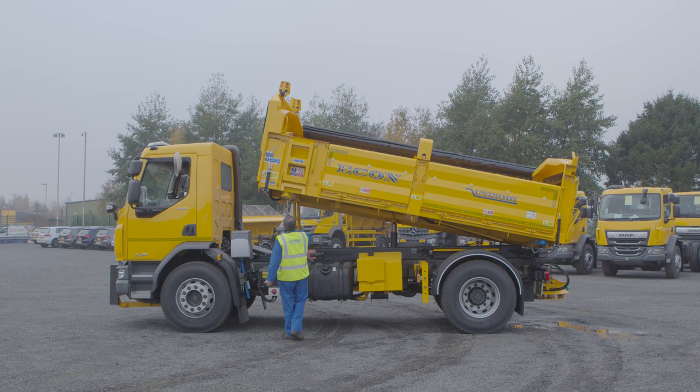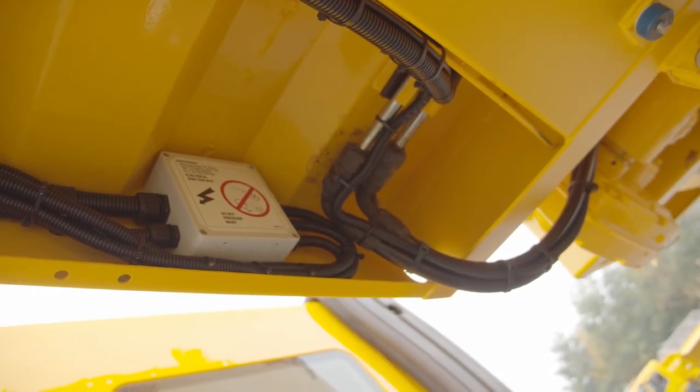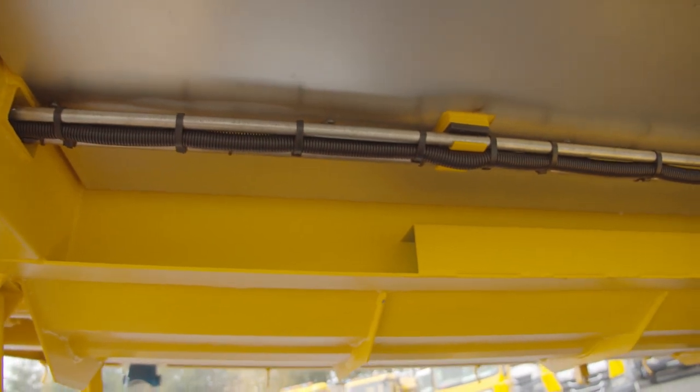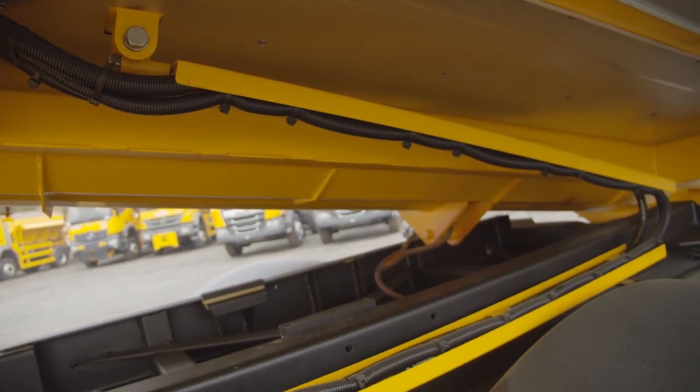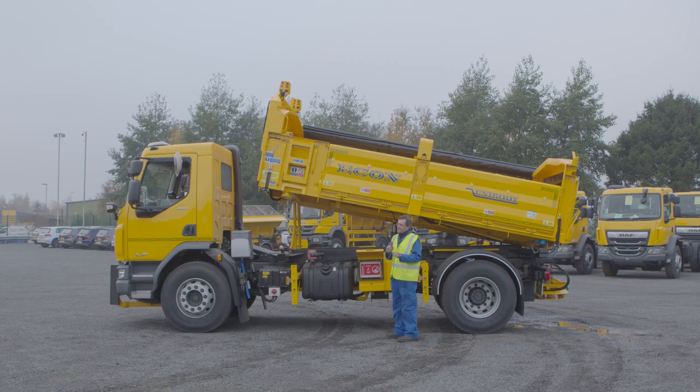Up in here we also have another junction box. The main loom runs down the body into the main econ circuit board, and that feeds the beacons, the work light, the proximity switches for the ladder and for the sheeting system, and also the feedback sensor on the auger drive motor.